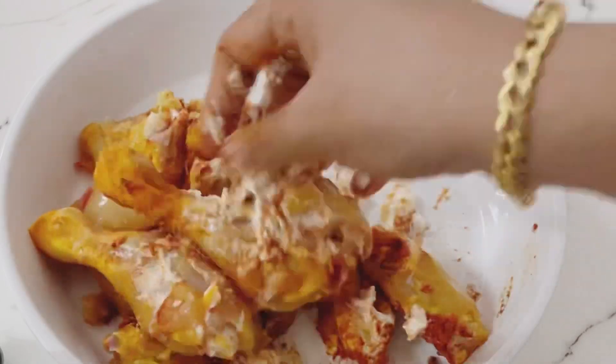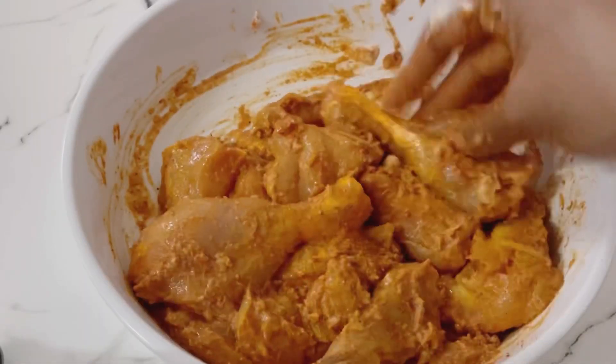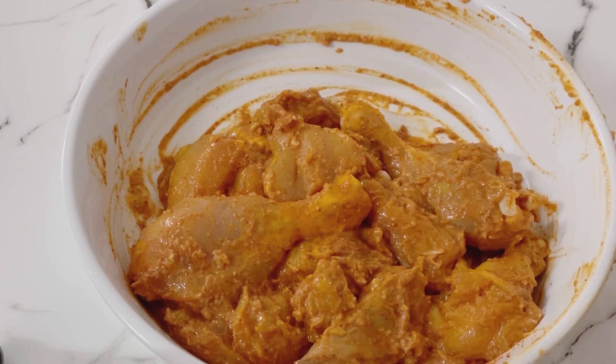Let's put the marinade in. It has a lot of sauce. Let's rest a few minutes.